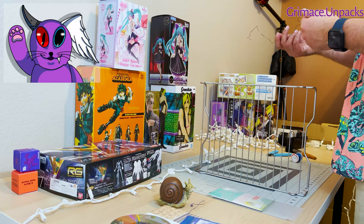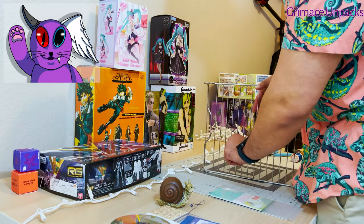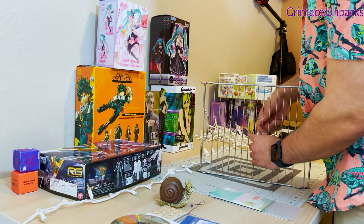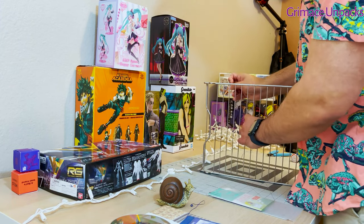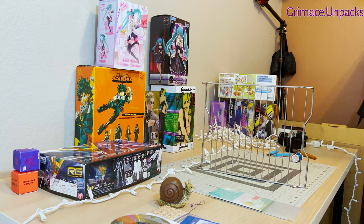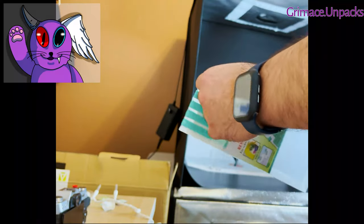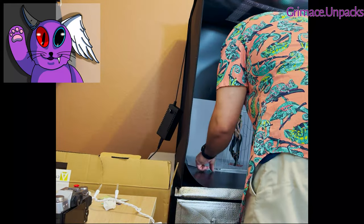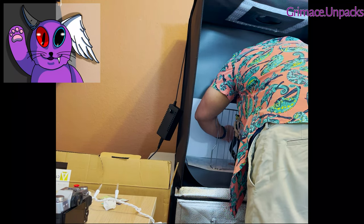Now that I have my props and backdrop figured out, I needed to see how I want to position Jolene and the metal wire to complement the metal rack and make it look like she's in a prison cell. I used Sticky Tack to hold down the backdrop and the props being used for the photo. It was really important to make sure that everything stays in place so I could take more than one photo without anything falling down.